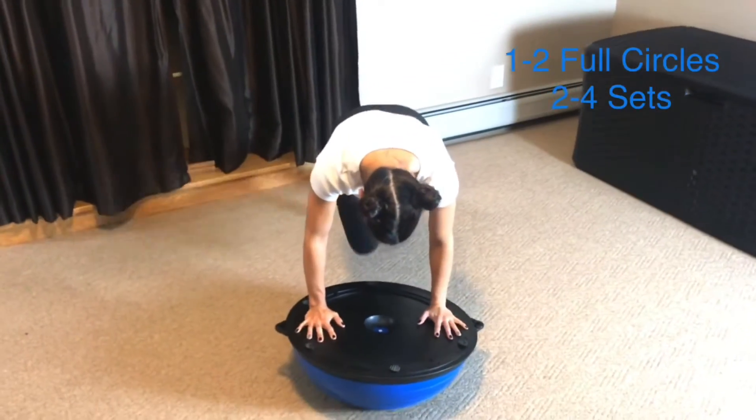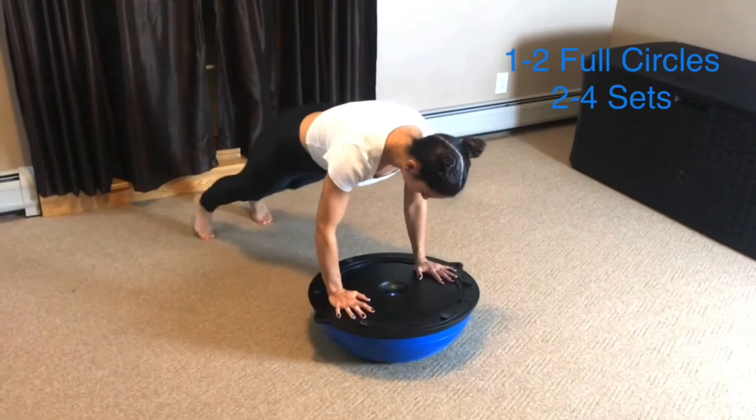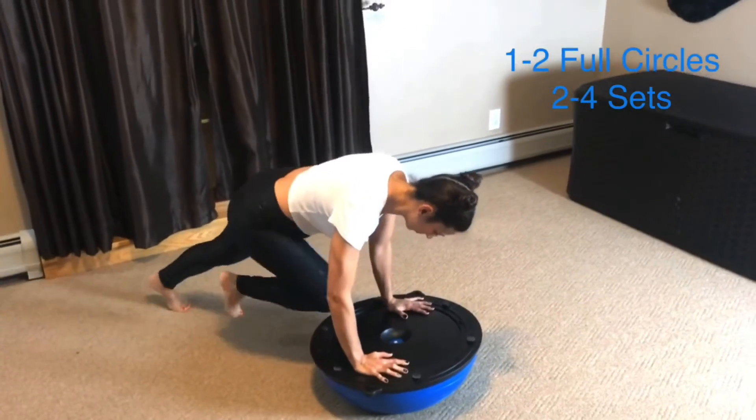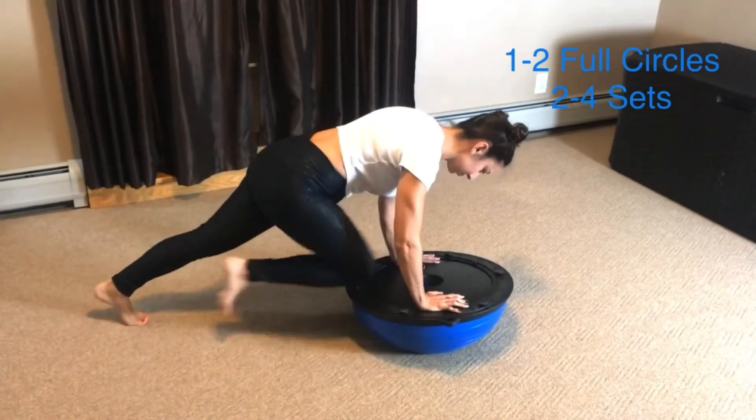In this core exercise I am doing knee lifts while moving the ball to create a more intense workload for the core and upper body. Keep your shoulders in line with your hands and use your hands to rotate the ball.